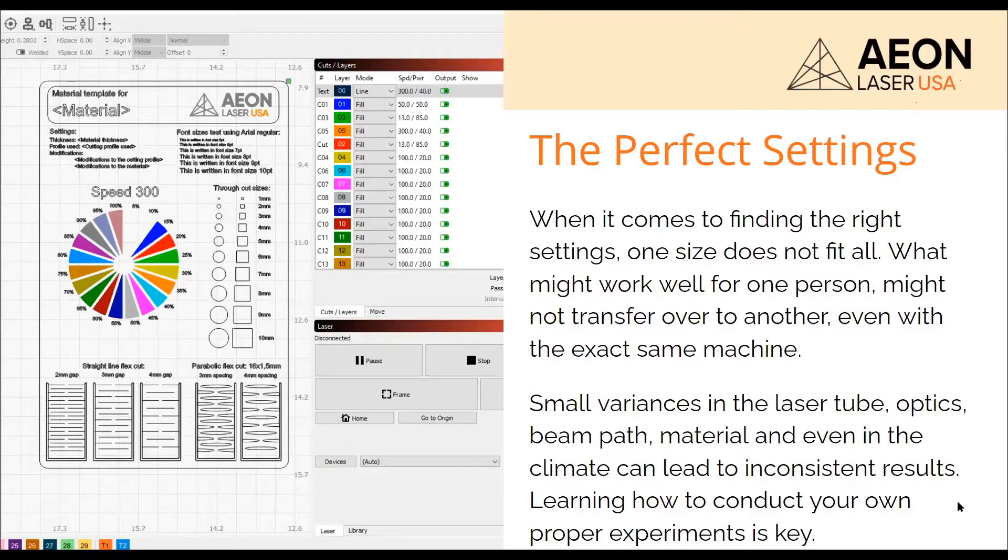What works good for one person isn't going to work for someone else, even if they have the same machine with the same laser tube in it. These laser tubes are still made by hand — they're all glass blown. They put gas in them and test all of them, and they all get a relatively close number of wattage coming out of them, but it's not exact.